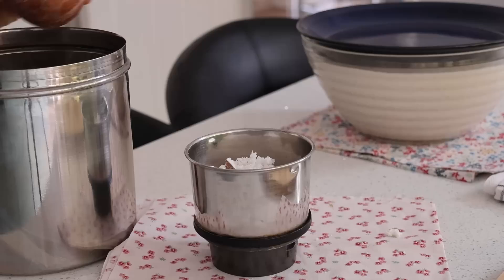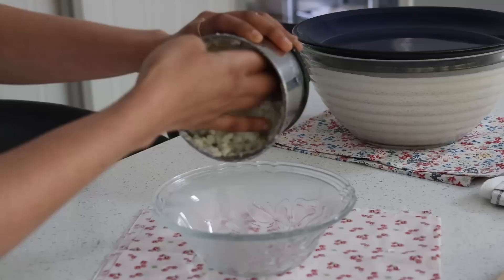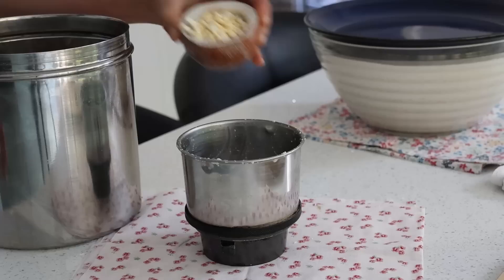Now to make the white chutney, which is coconut chutney, I add in a cup of freshly grated coconut, just around a tablespoon of darya dal which is putane kadle, one green chilli, salt to taste, and water to grind. So here we have coconut chutney.